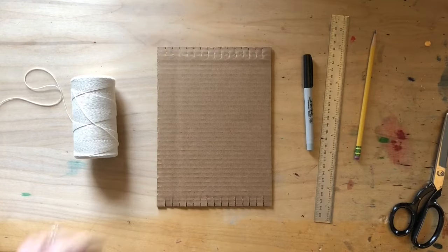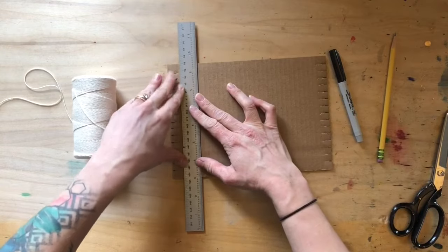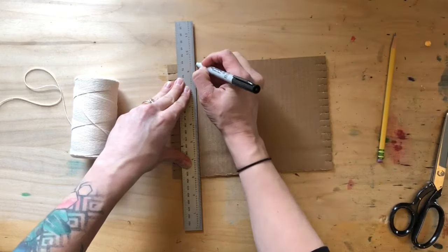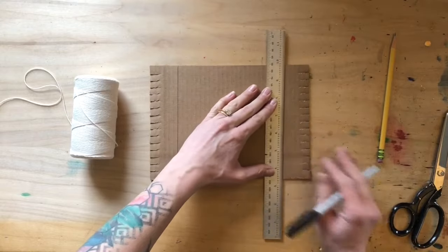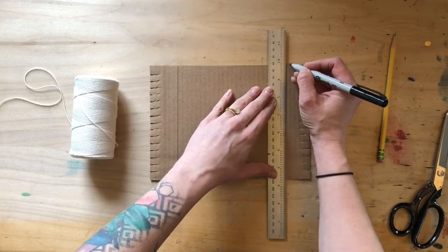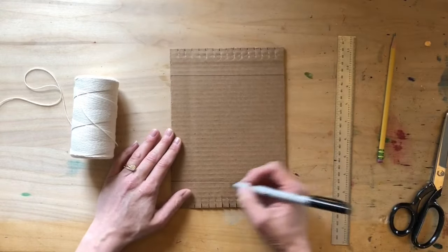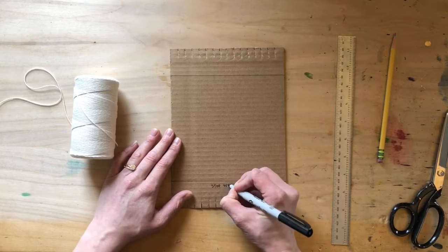After you finish cutting your notches, you're going to want to draw two lines across your loom — one at the top, about a ruler width away from your notches, and one at the bottom. Mine is a little close to the bottom; I wish I had made it a bit further up to make tying my knots easier when I take my weaving off the loom. These lines show you where to start and stop your weaving.